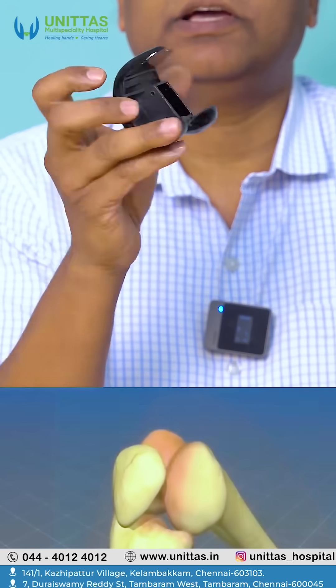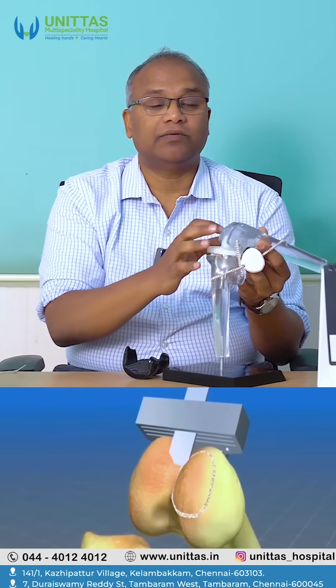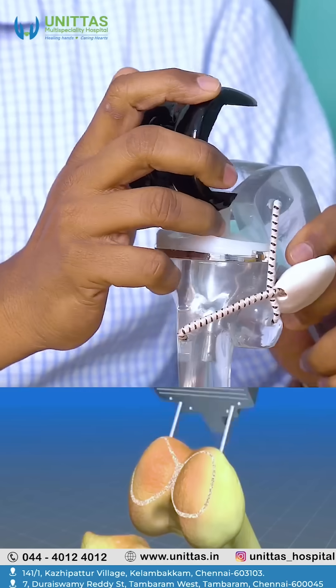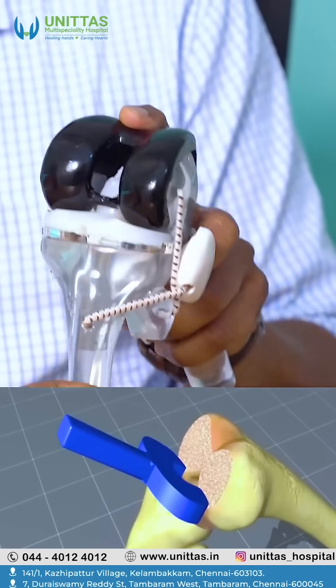We do a surgery to open the knee out. This will be the actual implant, how it looks in real life. While operations, we open the knee joint and then make cuts in the bones. This particular part will fit into the bone. This is how it looks in real life, but these are models.